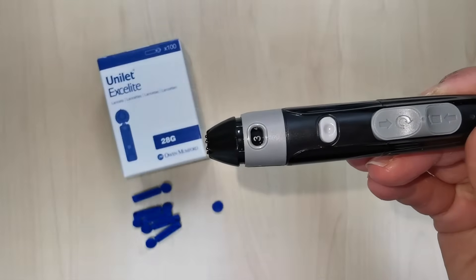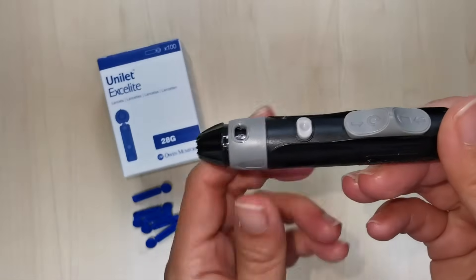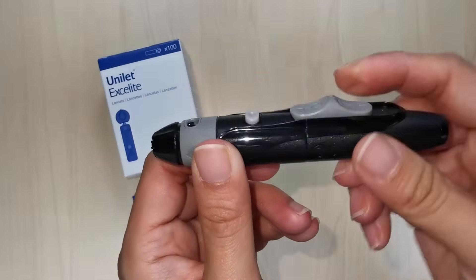Lastly, prime the lancing device by pulling back on the slider until you hear the activation button click. You are now ready to perform a finger prick.